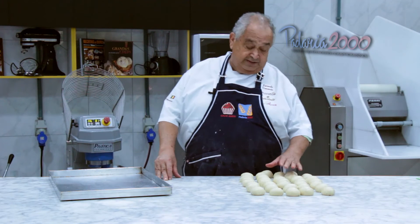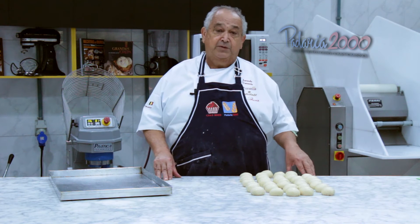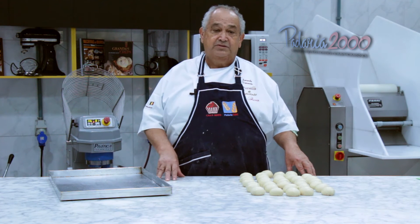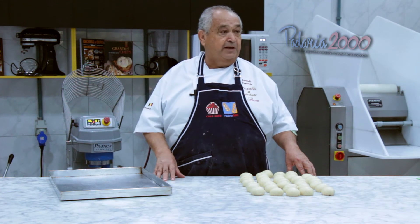Depois de 20 minutos de descanso, a modelagem final para a fermentação. A fermentação vai demorar, em média, 60 minutos de fermentação em temperatura ambiente.